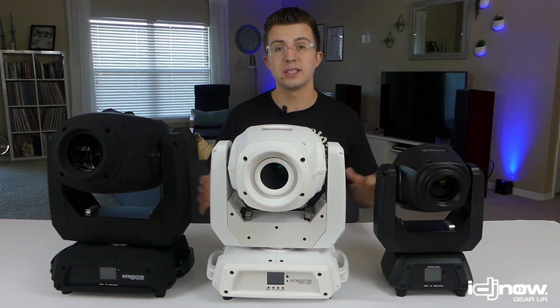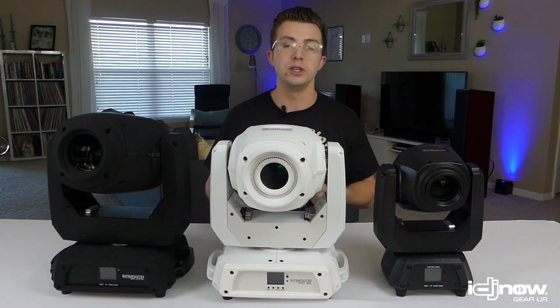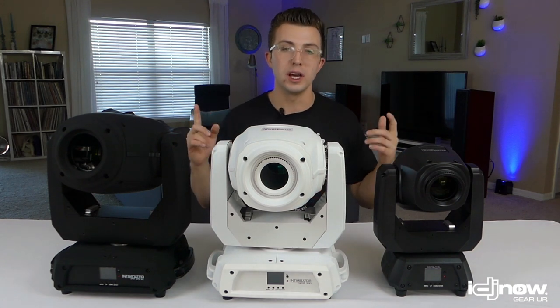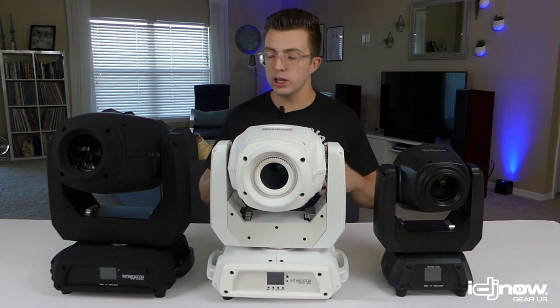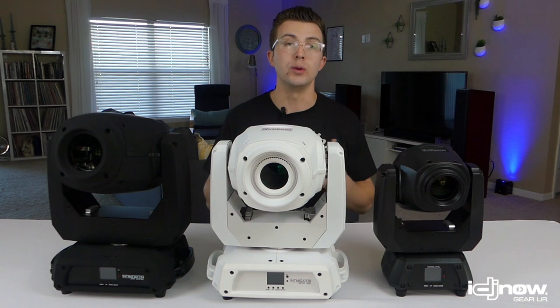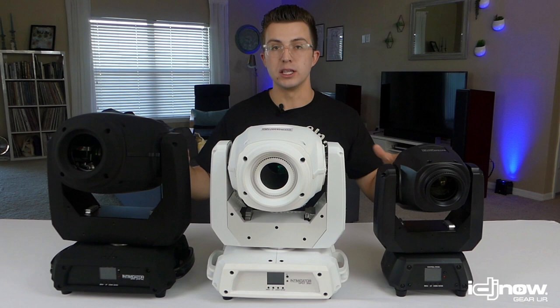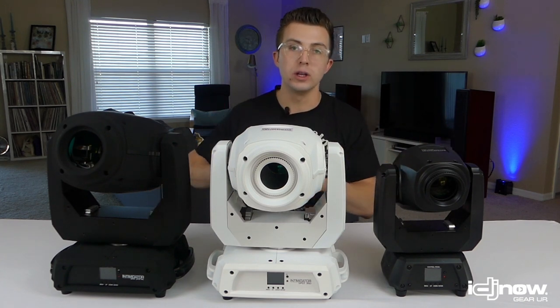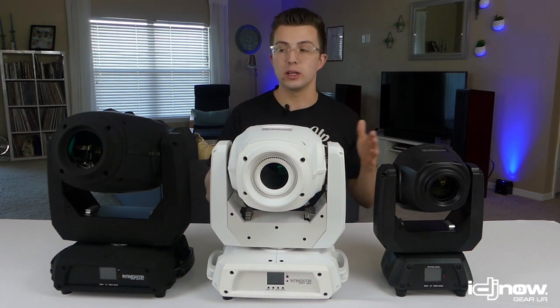Being Chauvet products, they also have really neat features such as totem mode, which allows you to set the light on a totem and use an internal setting to make sure it doesn't turn around and blind you in the DJ booth or shoot on the wall or ceiling above you where it's not needed. They also have the ability to save one scene internally, so you can recall something you've created without having to use programming. Now let's zoom in on each individual light and talk about the good, the bad, and who each light is aimed at.